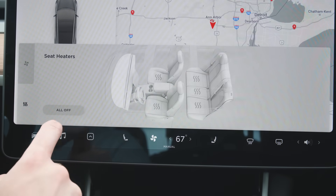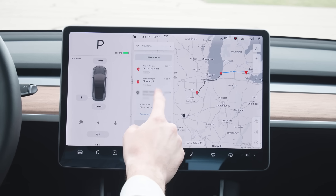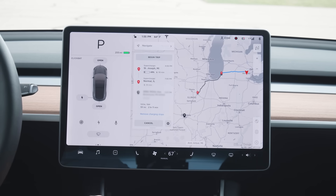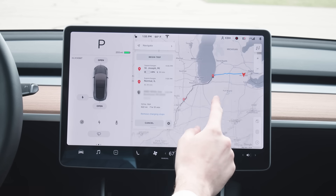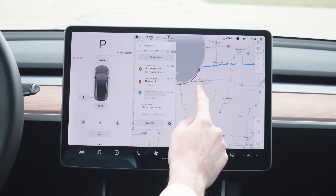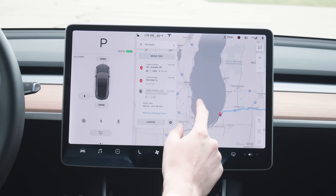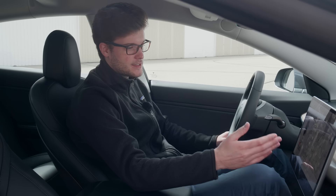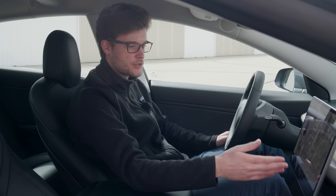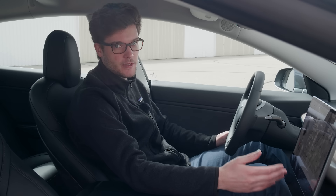The navigation system in the Model 3 is also really helpful. Say I want to go on a road trip and I'm going home to my parents' house in St. Louis, Missouri. I can type in their address, and the navigation system would pull it up on the screen, show me the route through Chicago, and show me how many stops I would need to take at superchargers to fill up the battery. It shows me the percentage of the battery when I would arrive at each supercharger, and how long it would take to get there. It schedules out the trip for you in the central touchscreen, so you don't have to worry about missing a supercharger stop or knowing where to fill up the battery.